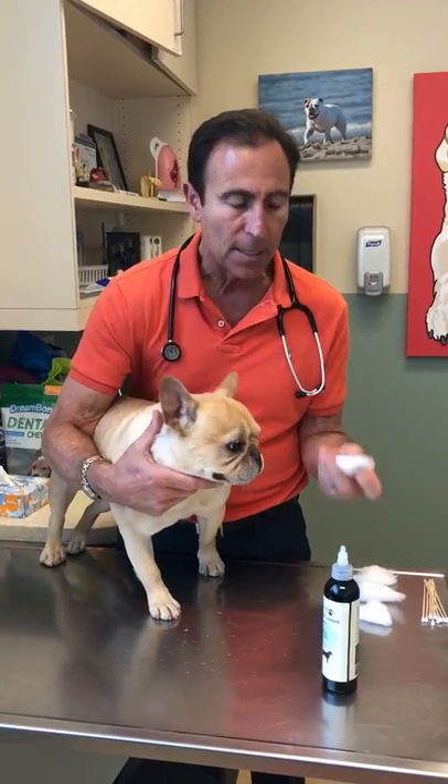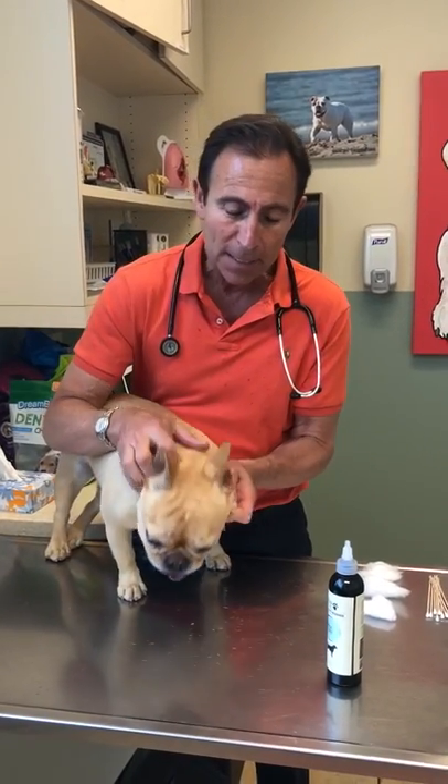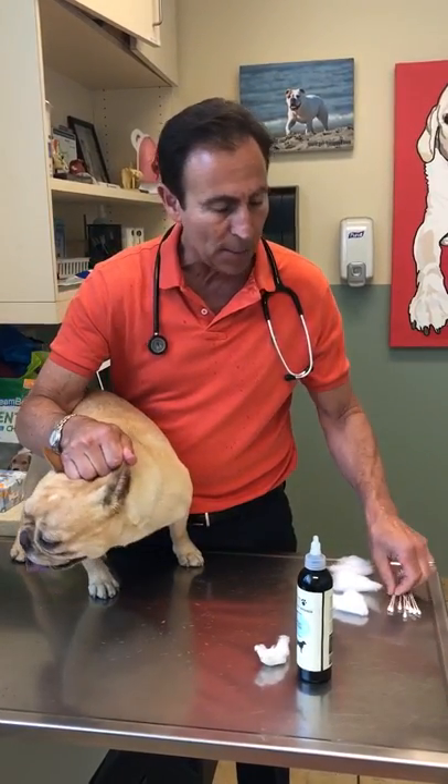Then you can take your excess — I like to use cotton, I don't like to use gauze. Sometimes they're going to shake their head, which is a good thing. Then you're going to go down with your finger and clean up as much as you can. There is a safe way to use a cotton swab in a dog.